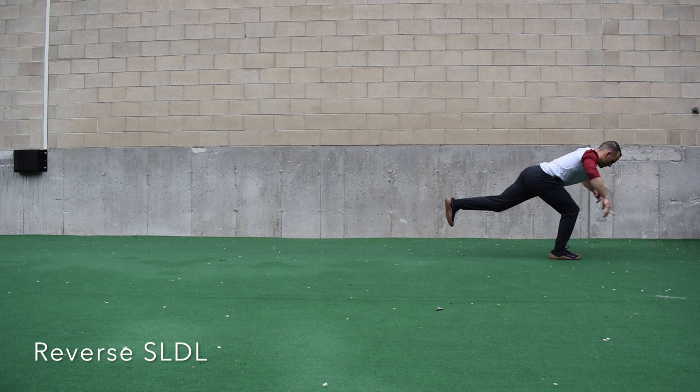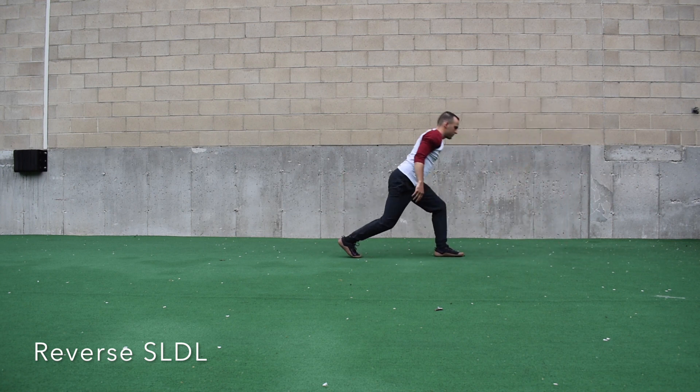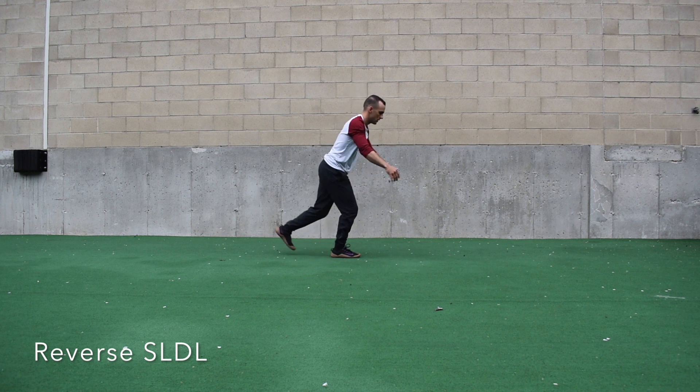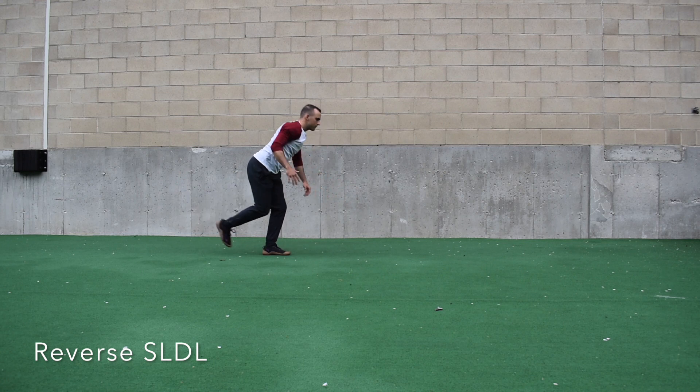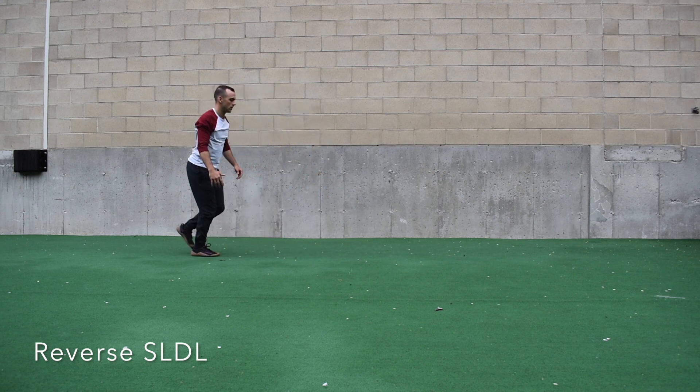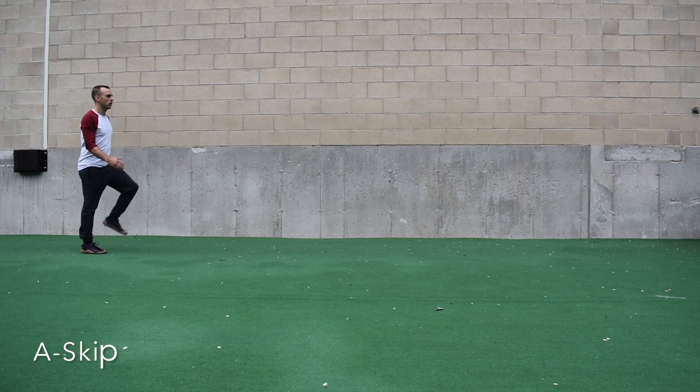Following that, we have the reverse single leg deadlift. Think about getting nice and long with a big chest as I kick back — you should feel this in the high hamstring or into your butt. There are a couple of different ways to fall into the next position: you can literally just fall into the next single leg deadlift, stand tall, or push the ground away in front of you right into the next one — like a reach and then a push.